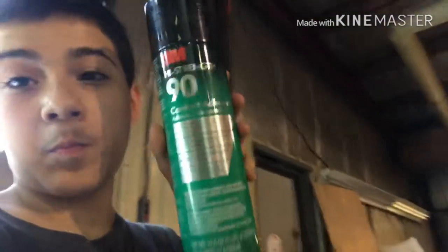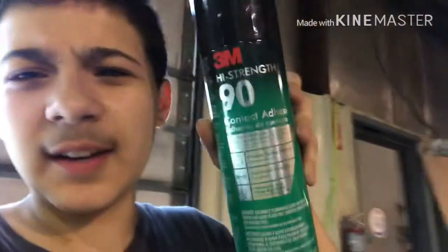We're back at the shop and we found the glue — it's a contact adhesive, you just spray it on and it's super strong. We're cutting out the leather right now, gonna glue it on and then the seat will be ready.